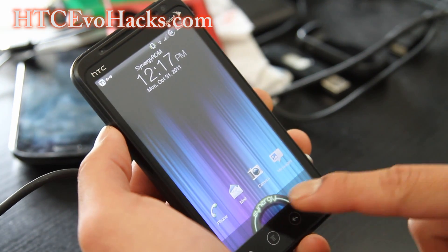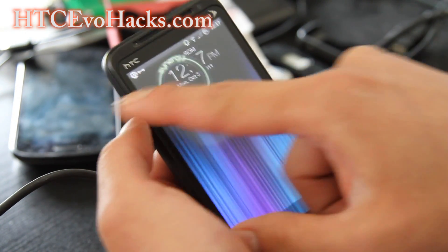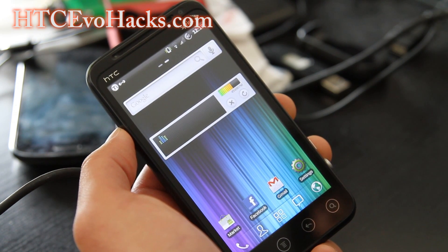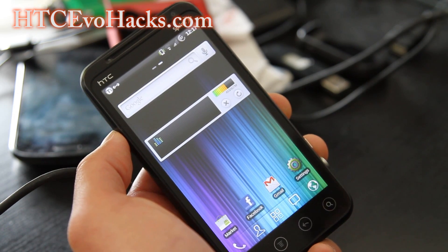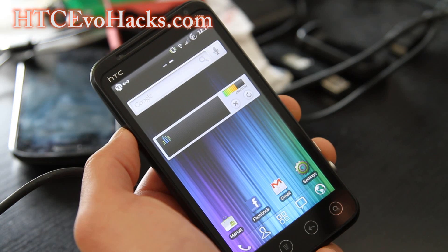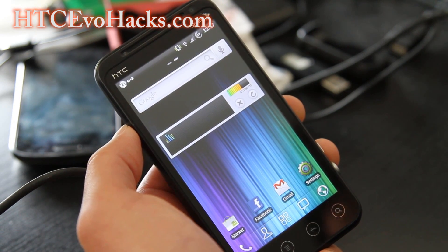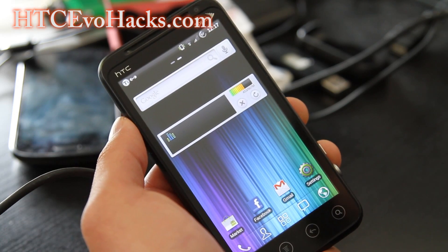This lock screen is kind of cool too. You've got a kind of Sense 3.0 customized lock screen and you can put it wherever you want. There's so many things about this ROM — you can even add SSH, Beardrop, DSP manager for sound, and dynamic DNS support if you want to run a web server on your phone. There's also OpenVPN.